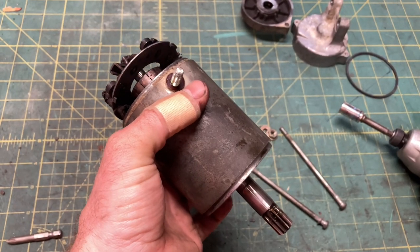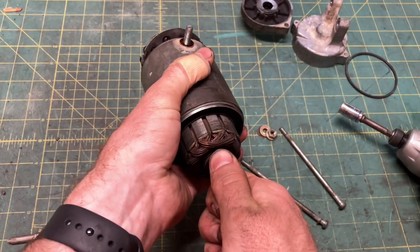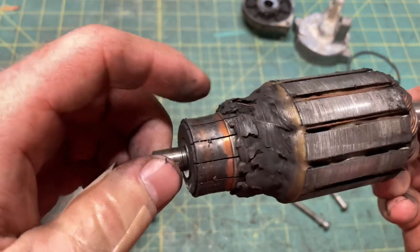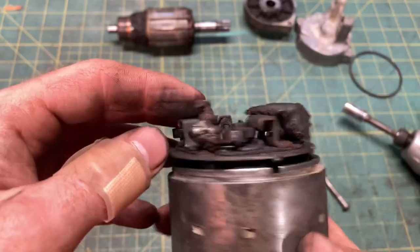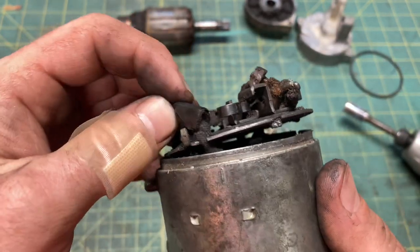Next, pull out the armature — it's magnetic, so give it a good yank. Those comm bars have seen some hot suppers, and look at the epoxy on the windings, or what's left of it. I can get this starter working, but you're only ever new once. Looks like somebody's already been in here playing fast and loose with the electrical tape.